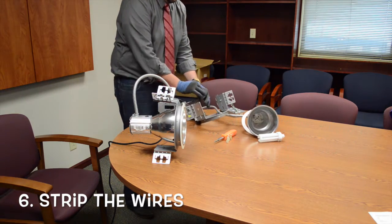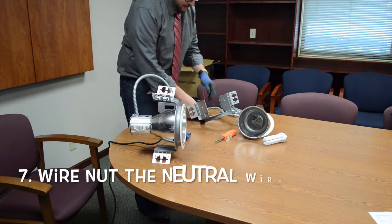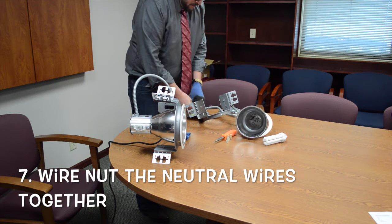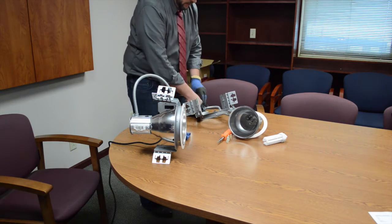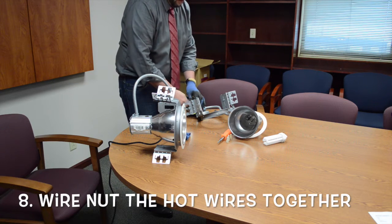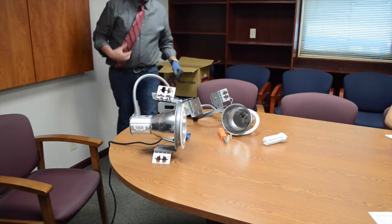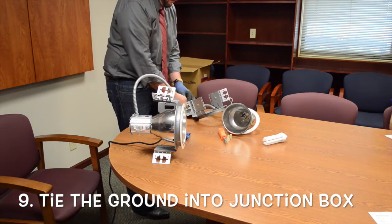Go ahead and strip the other set of wires as well, and we'll just start hooking up wires. I'll take my red and identify that with my white, or neutral. I'll take my black and identify that with my black, my blue, which is my hot or line. Obviously you want to tie your ground in, because this keeps your system safe. The green wire gets tied into the box, which is your equipment ground.